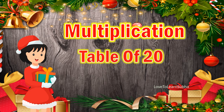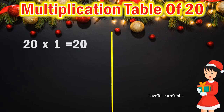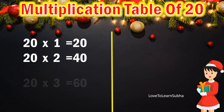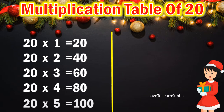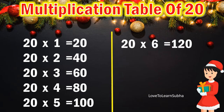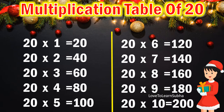Now let's repeat it once again. 20 times 1 is 20, 20 times 2 are 40, 20 times 3 are 60, 20 times 4 are 80, 20 times 5 are 100, 20 times 6 are 120, 20 times 7 are 140, 20 times 8 are 160, 20 times 9 are 180, 20 times 10 are 200.